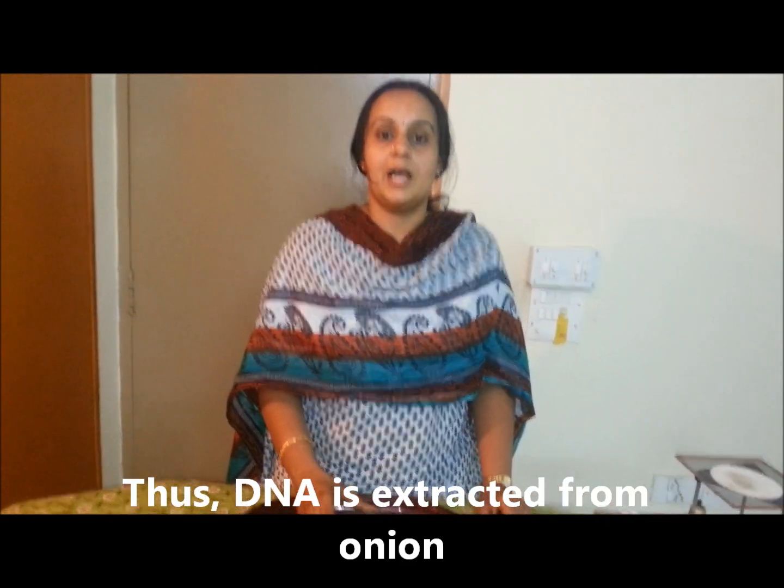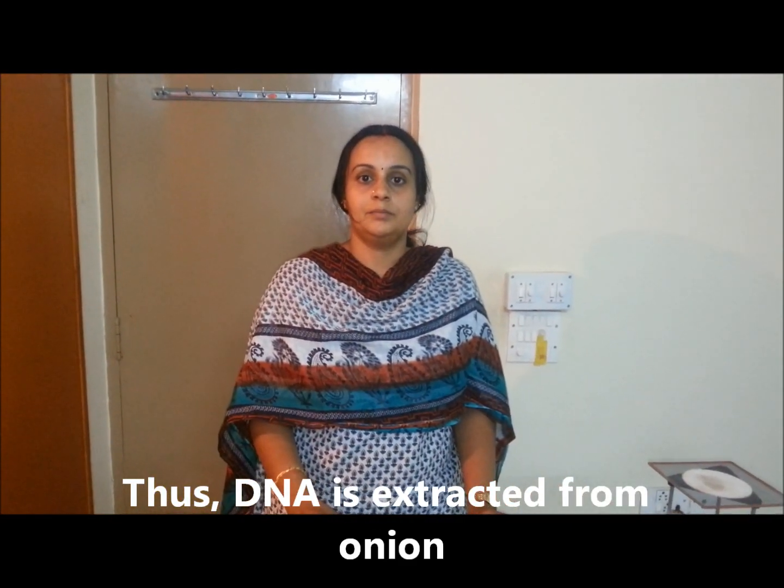Thus, we have isolated DNA from onion. Thank you.